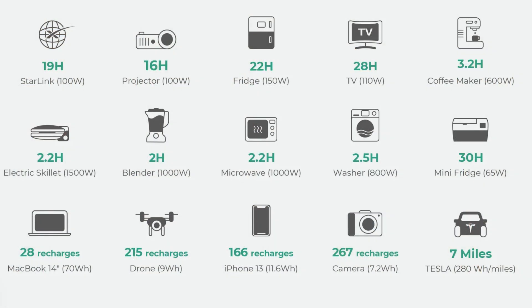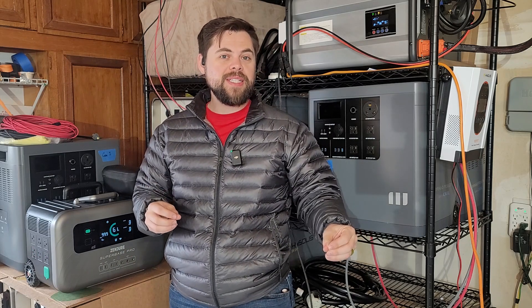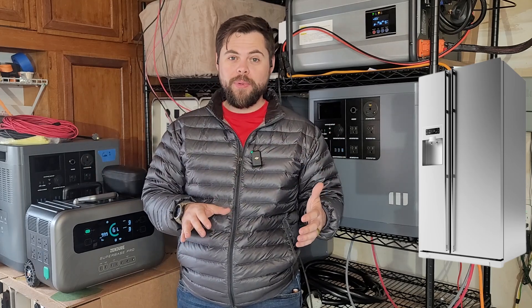Basically if you could plug it into an outlet in your house, you could plug it into this and run it — that includes electric heaters, window air conditioners, fridge, freezer, lights, fans, Wi-Fi, TV, all of those things. The real question is how long can it run that equipment? This has a built-in 2096 watt-hour battery capacity, which will generally run something like a refrigerator for about 20 to 21 hours non-stop with no solar input.